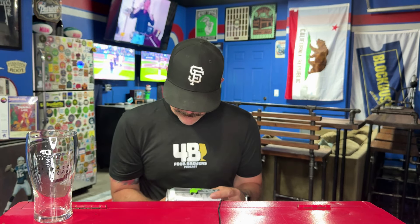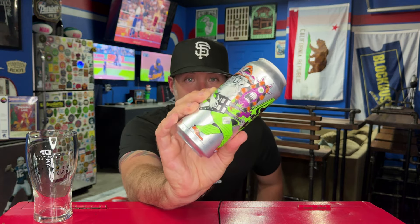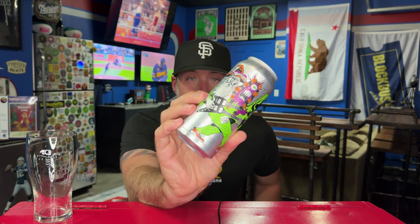Hey everybody, welcome back to a quick beer review — a new brewery alert on the channel. This is a collab, but I don't think I've ever reviewed a Fort George beer. They're in Astoria, Oregon, and this is a collab with Fort George, Ghost Town, and Brew Hoss. Ghost Town is an amazing brewery up in Oakland, everyone knows Brew Hoss. This is called Three-Way IPA, and the can art is awesome.